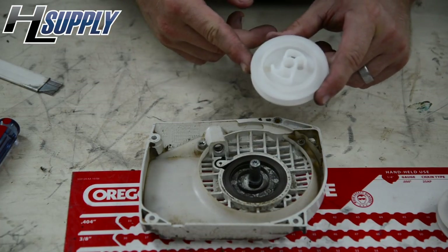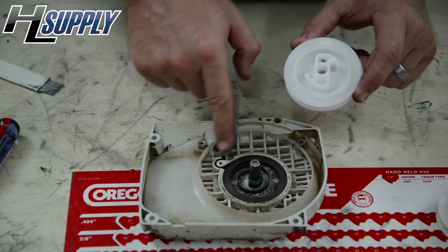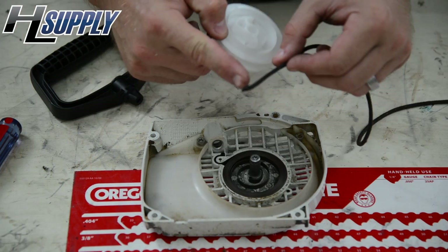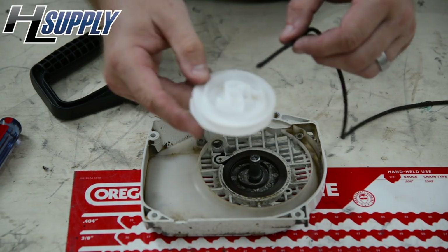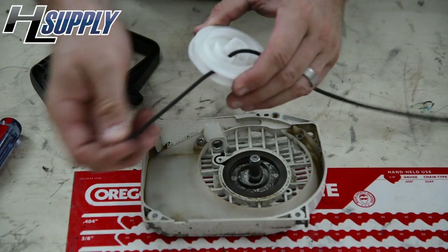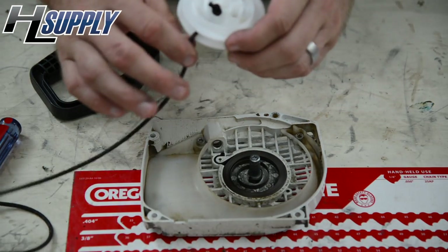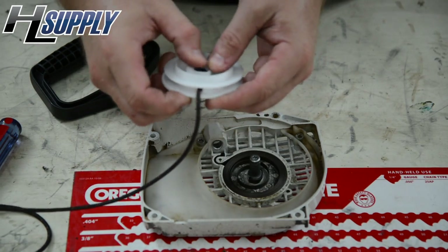We've got our new pulley and we're going to go ahead and install the rope now. Get it through here and line it through to the handle. You may use a lighter to make the end of the rope nice and smooth so it's easier to push through the pulley. Now that the rope is there we can push it through and pull it, making sure that the knot is flush inside the little hole.